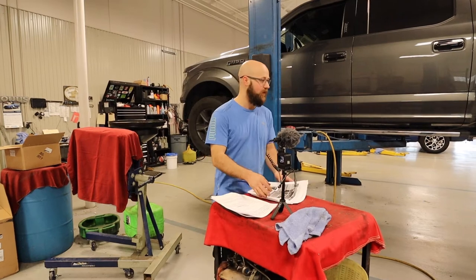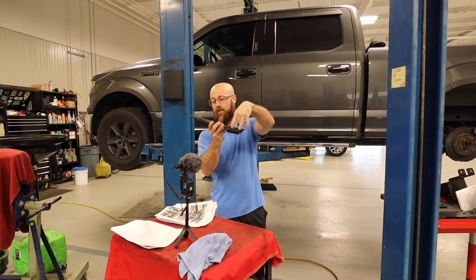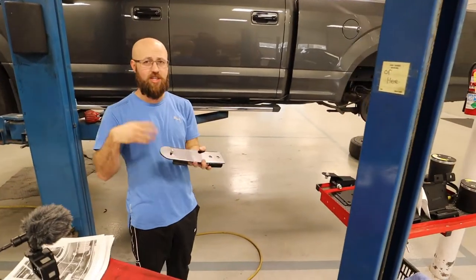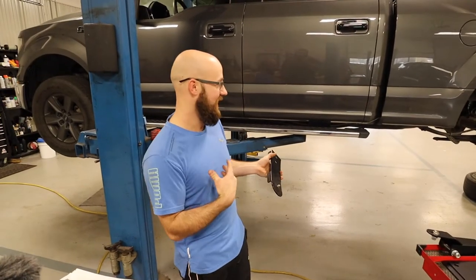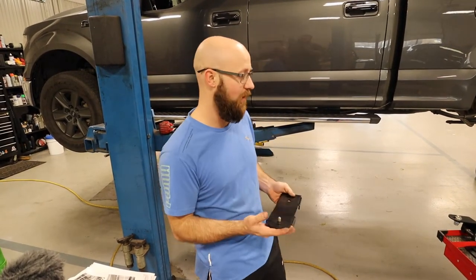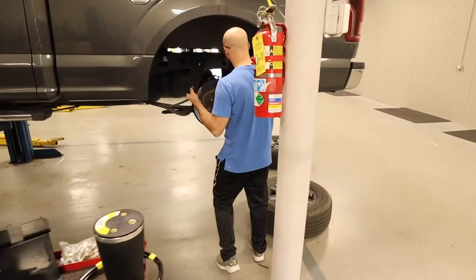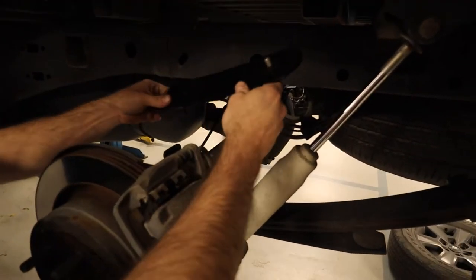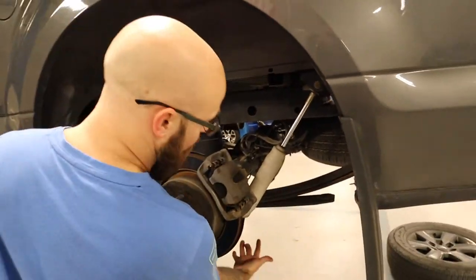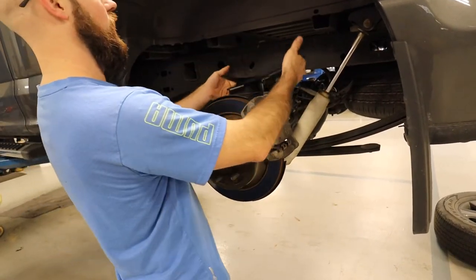Basically what needs to happen is this bracket that your bag mounts to goes on top of your leaf springs. These two holes right here — your leaf spring pins go through them. If you watched our lowering video, the leaf spring pins were a pain to get out, so that's going to be the hardest part. Hopefully it's not a big deal this time since we've already had them out. You'll need to undo the shock and lower the leaf spring, undo your U-bolts and move the axle out of the way, then lift this up and mount the bracket.